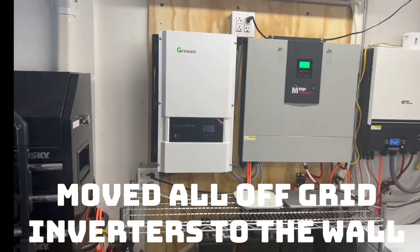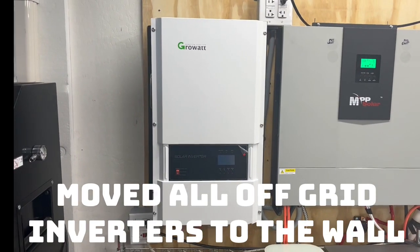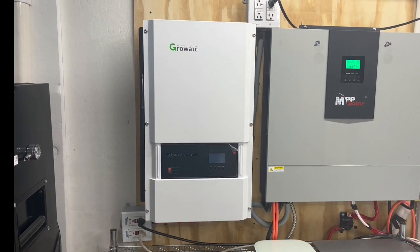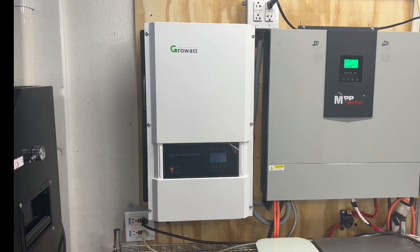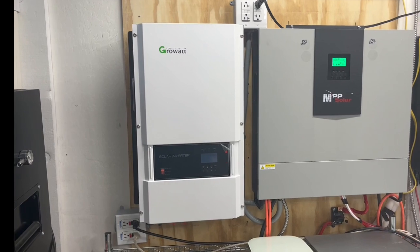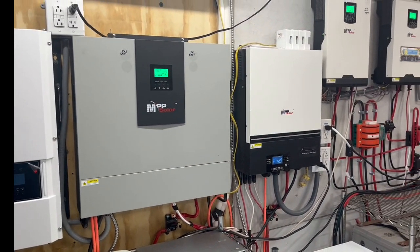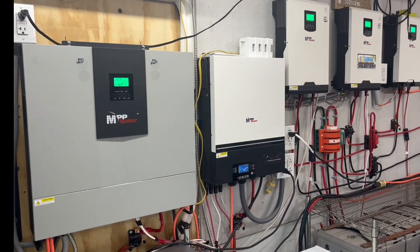We added this 12,000 watt low frequency inverter that can surge to 36,000 watts. That's something we'll be wiring up in the future, but right now everything's connected back together and it's running perfect.